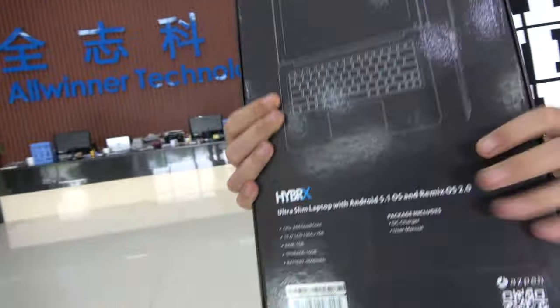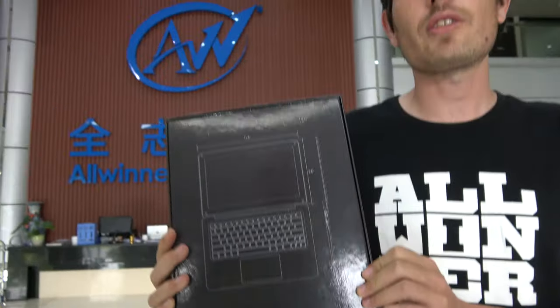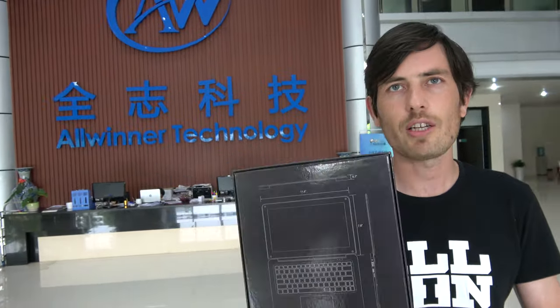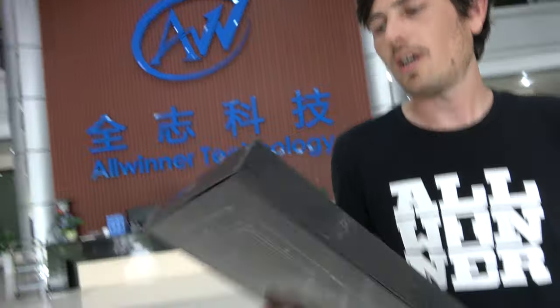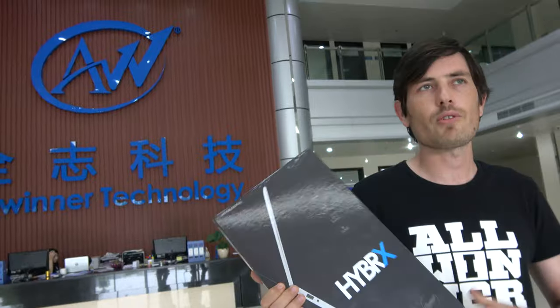Here we have the Aspen Hybrics laptop. You might have seen this product on Kickstarter. It just finished its Kickstarter campaign, raised over a hundred thousand dollars, so it was way past its funding goal of 75k. This features the Allwinner A64 processor inside. This is due to ship in September, sort of November time, depending on which spec you bought.